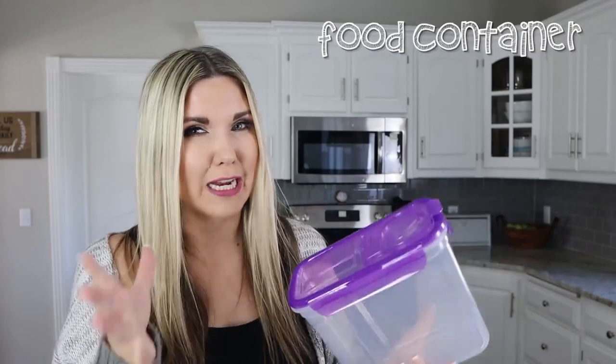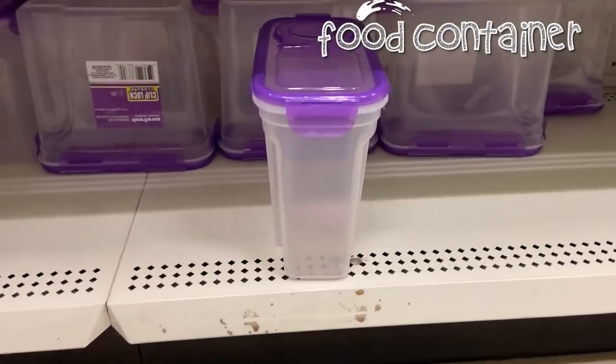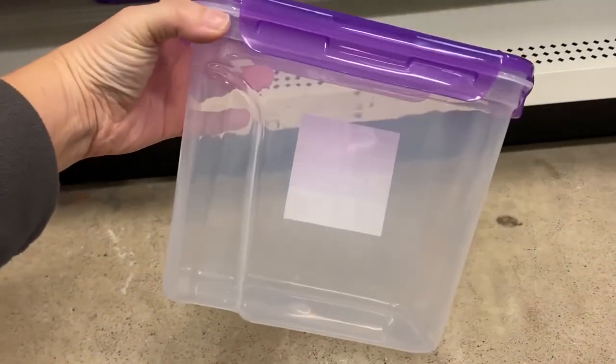My favorite container they have at Dollar Tree for food storage is this purple one. This one is actually kind of hard to find, but I was able to pick up six of them, which is really great. This is larger than most of the containers they have there, so it's a good size for putting in snacks. Some of their other containers, like the one with the gray lid, just don't hold a lot, but this one you can put a good amount of snacks in.